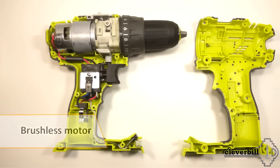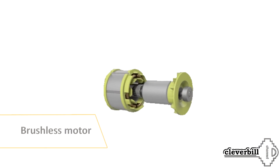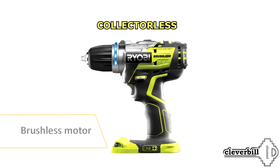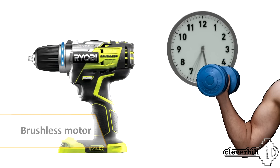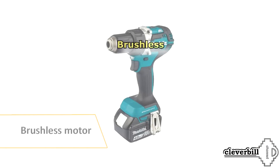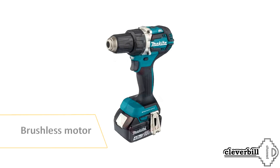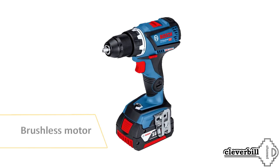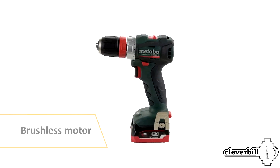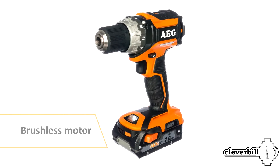Technologies do not stand still, and relatively recently the so-called brushless motors have appeared as an alternative to classic brush motors. Screwdrivers equipped with such motors have smaller dimensions and increased operating time due to decreased energy consumption, and are also characterized by greater power. A significant disadvantage — but perhaps only for now — is the high price one has to pay for innovative technologies. Brushless screwdrivers belong to the expensive, more professional segment. Perhaps over time, with the displacement of classic brush models from the market, there will be a redistribution of popularity in their direction.